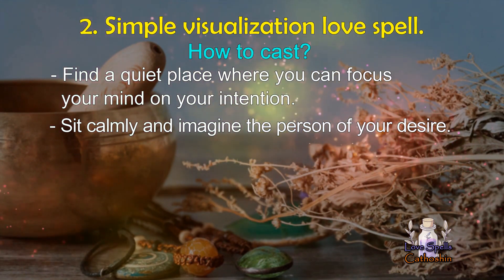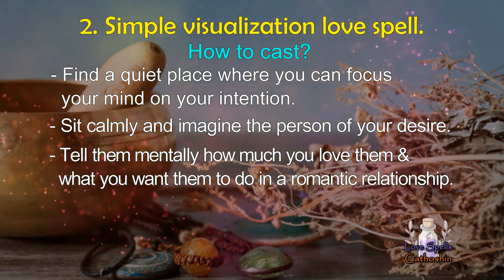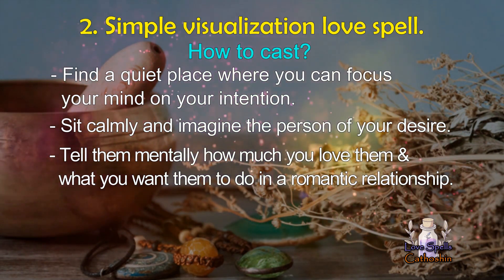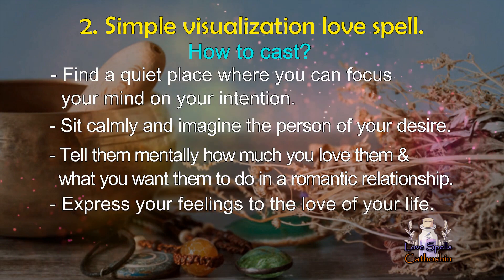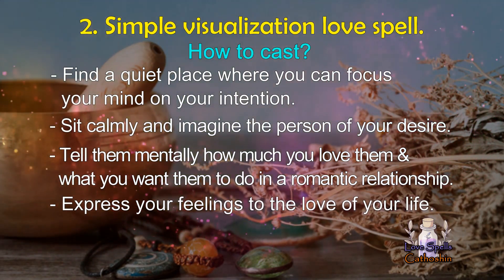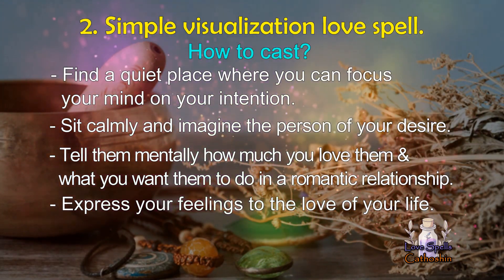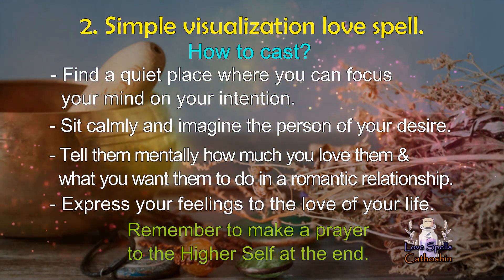When their image is clearly in your mind, tell them mentally how much you love them and what you want them to do for you. Let them know your sincerity as well as how much you want both of you to be in a romantic relationship. This is a great chance to express your feelings to the love of your life, so don't do it carelessly. Don't forget to imagine the type of relationship you want the two of you to be in, and make a prayer to be blessed by the spell's outcome.